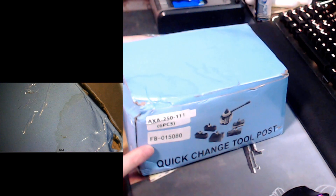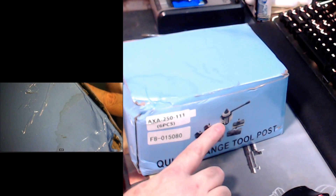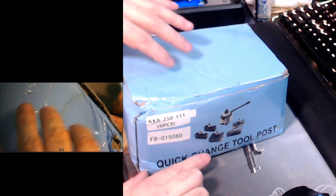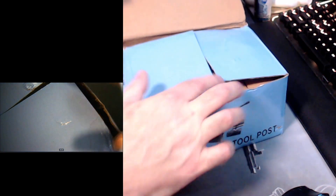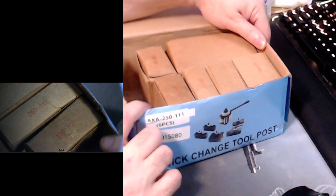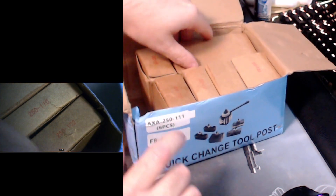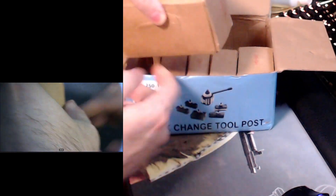That's the part number. Now I got this off an eBay seller. The picture they have on there is the piston type quick change tool post — that's not what I ordered. So let's just hope they sent me the correct thing. This is a bit on the heavy side.